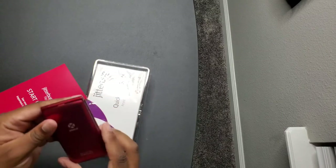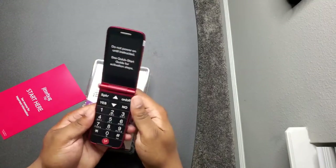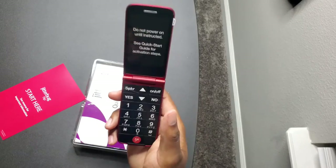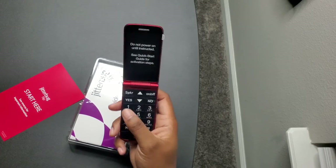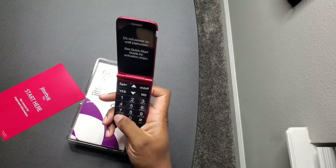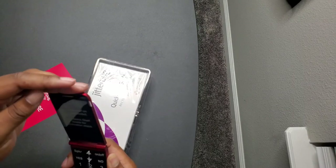It looks like it's an Alcatel One Touch branding phone. Popping it open — wow, yeah, those are really good buttons. So you know, if you have an elderly person in your family or somebody you're trying to look out for and they're not too keen with technology, this will be a great option for them.